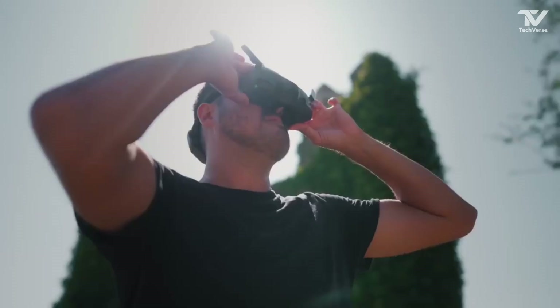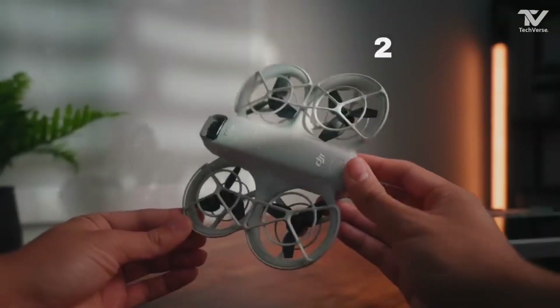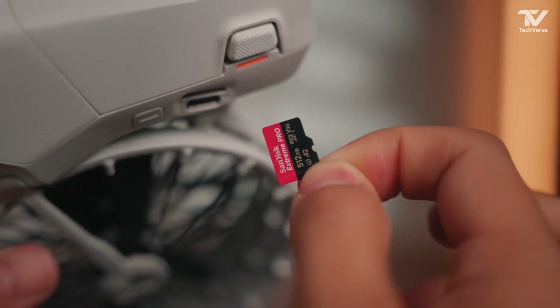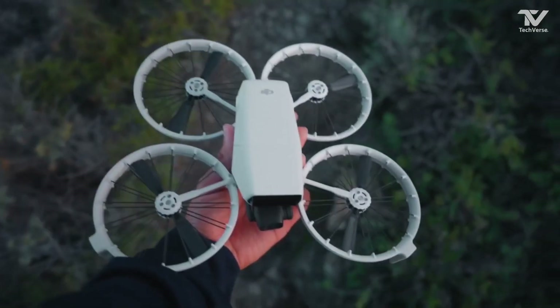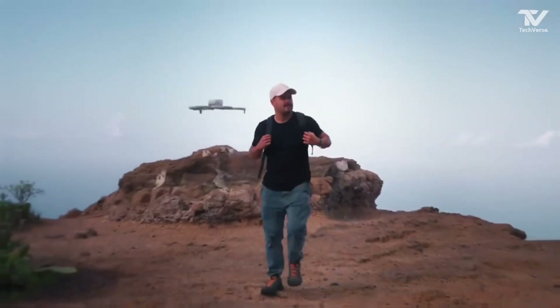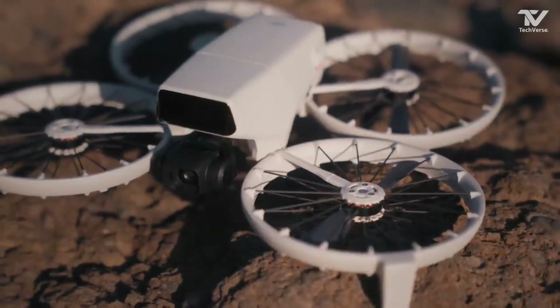Overall, the DJI Flip Drone is not just a piece of tech — it's a tool that empowers creators to push their boundaries. Its combination of cutting-edge features, user-friendly design, and advanced performance makes it a must-have for anyone passionate about drones, whether you're a filmmaker, a photographer, or just someone who loves exploring new technology.